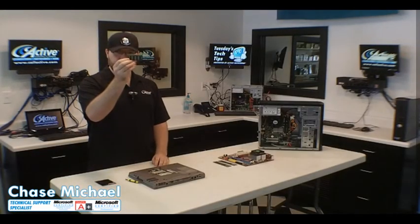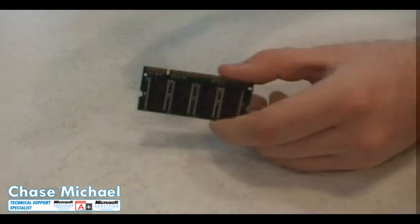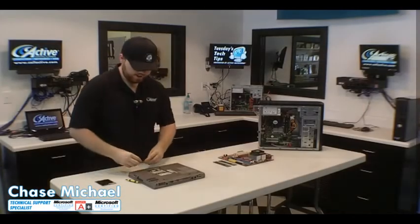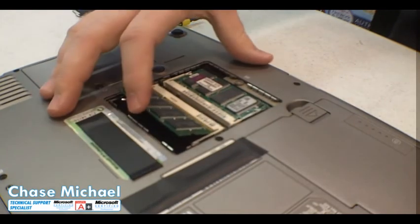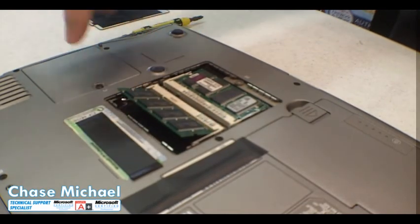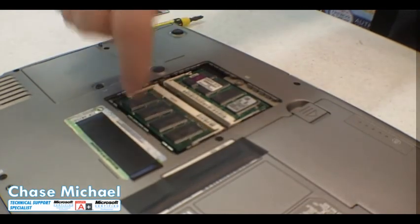Take a close look at your memory module and again note the groove. Line it up properly with your slot. At an angle position, push it into the slot.